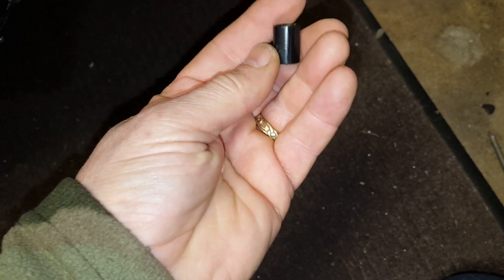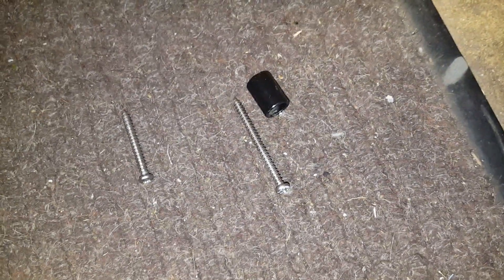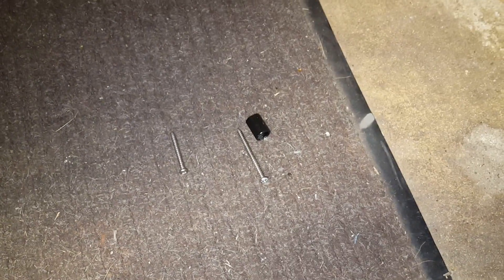Also, I almost forgot — this is the little spacer that I made that goes behind this long screw over here. When you're installing it, that's the spacer I made out of a little piece of round tube stock. It goes behind there and spaces it out, keeping the intake level. I just wanted to show that because I neglected to show it in the how-to video about the intake.